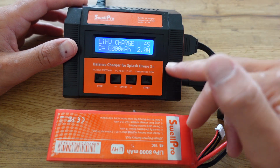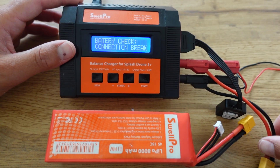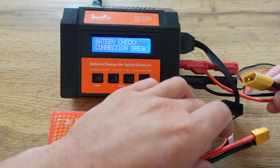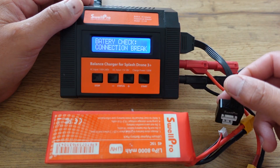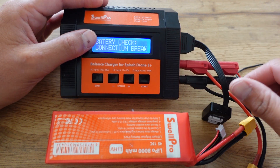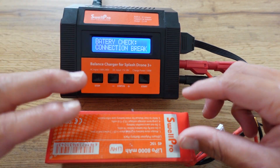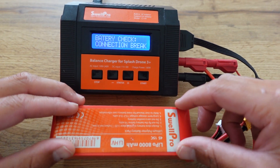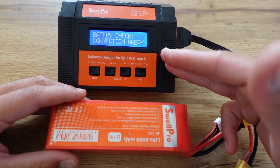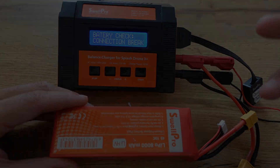Another error you may see on the charger is 'connection break.' This means — first, check that your battery is plugged in, as an unplugged battery will trigger this error. If your battery is plugged in and you're still seeing this error, it's possible that one of your cables is damaged. The suggestion is to try charging one of your other batteries to inspect the cables. If this message appears on all your batteries, the likelihood of one of your cables being compromised is high.